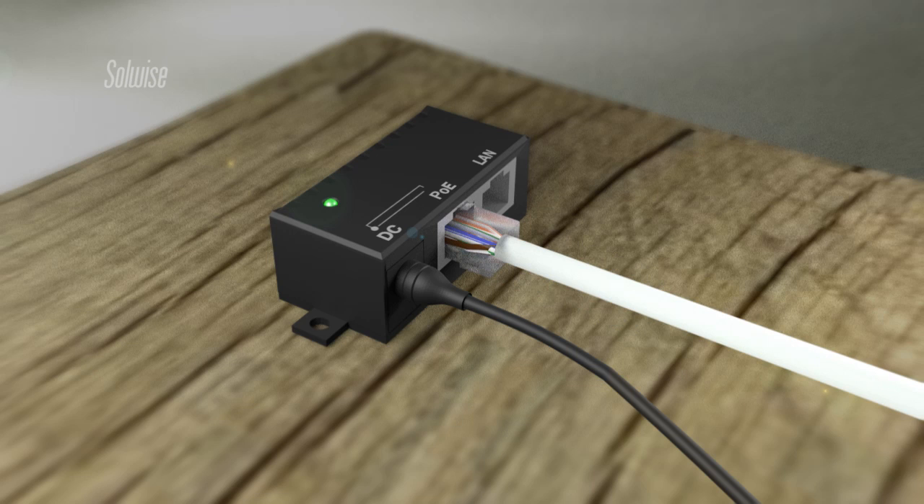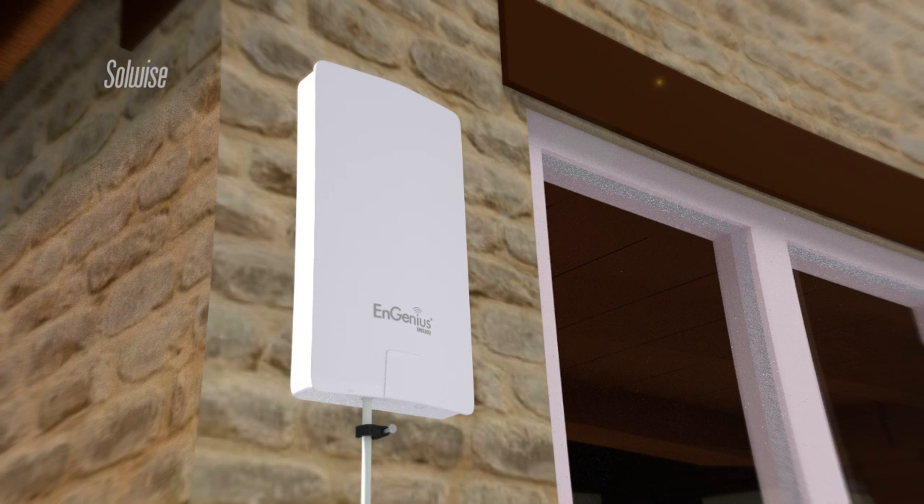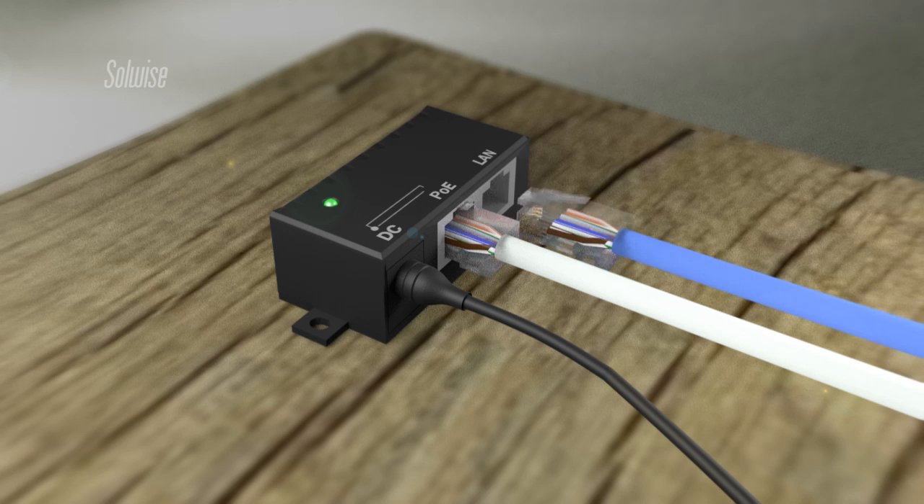Power for the ENS202 was sent through the ethernet cable using a power over ethernet injector, which meant that only one cable was needed to run up to the device. An additional ethernet patch lead was used to connect the outdoor unit to the indoor access point.